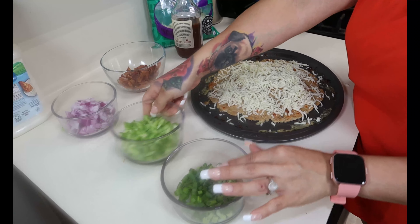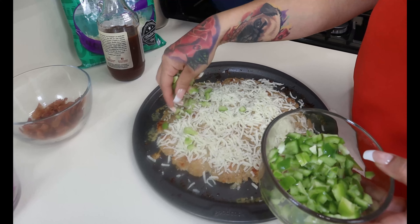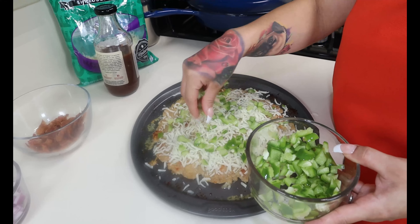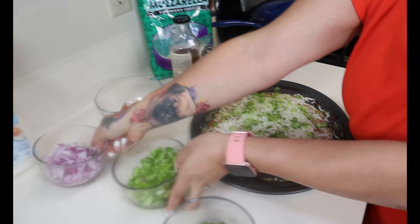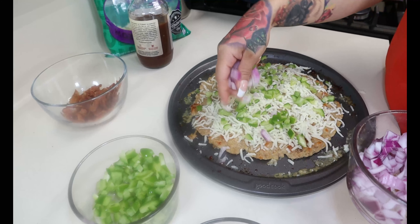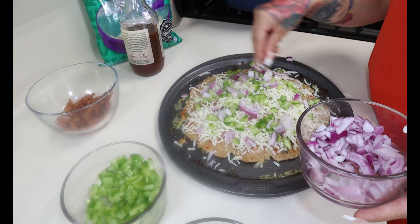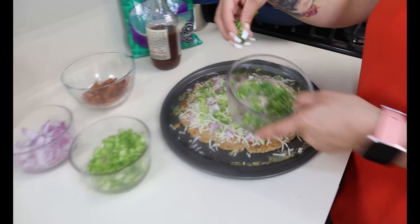Then we're going to start topping it with all our toppings. I'm going to put some green bell pepper, my diced red onions, and then my diced green onions.